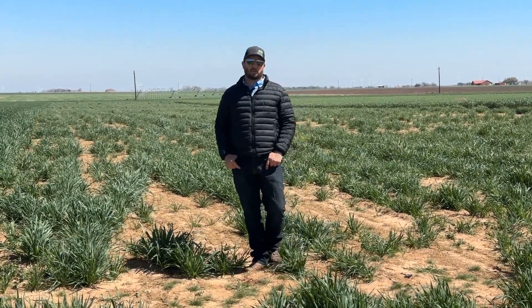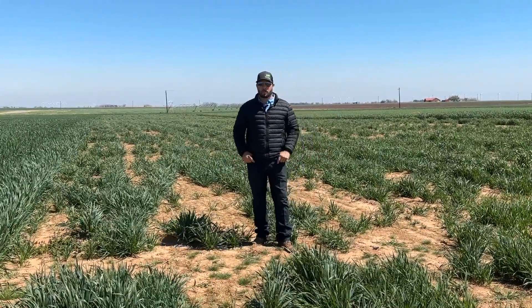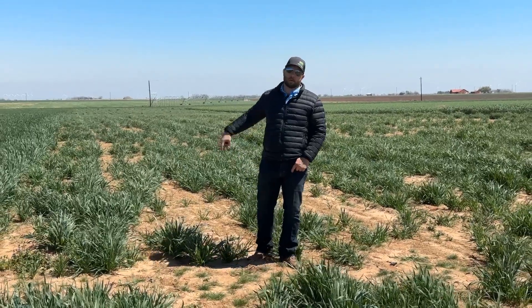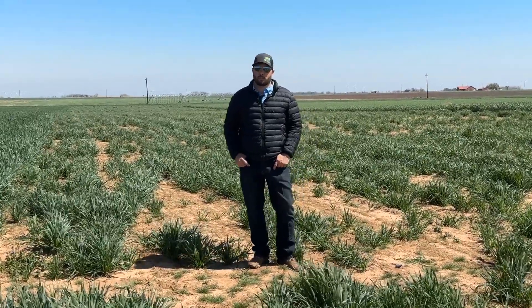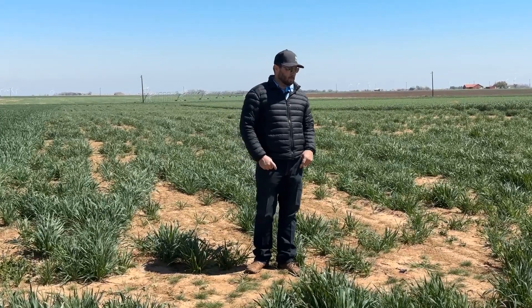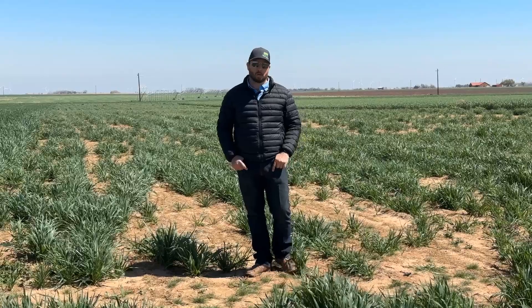This field I'm standing in is actually an oat field — an oat variety adapted for this region. If you look behind me, there are a lot of dead or blank areas. Those blank areas are winter kill. In December they experienced a pretty significant winter event that killed a lot of the oat off here. You'll see a little bit of regrowth, a little bit of recovery, but it's really struggling.